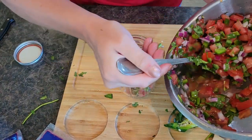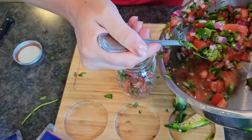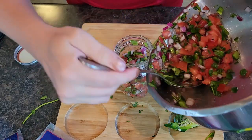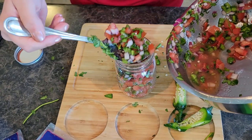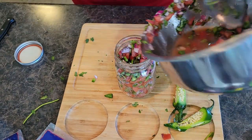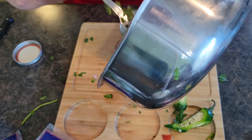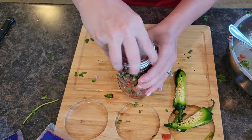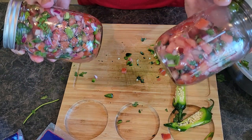We're going to just spoon it in. These mason jars work great. My husband will actually, if there's any left over on Monday when he goes back to work, just take the jar — it fits in his lunchbox really well and with the sealed lid will last. Let's get all that in there — I think it's going to just fit. Perfect. Put the lid on there, I'm going to grab my marker and write an S on there for spicy. And there we have it — we have mild salsa and jalapeño salsa.